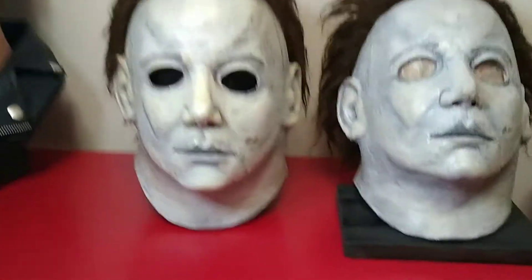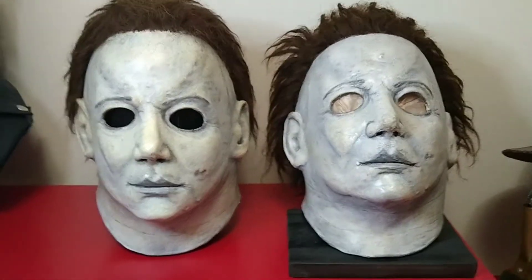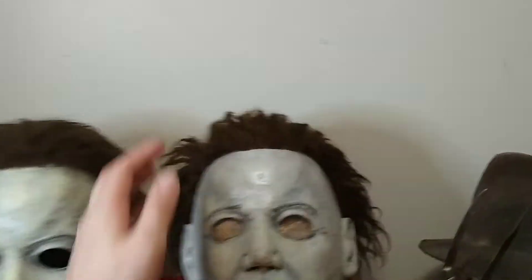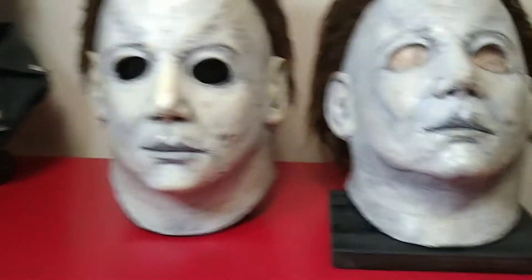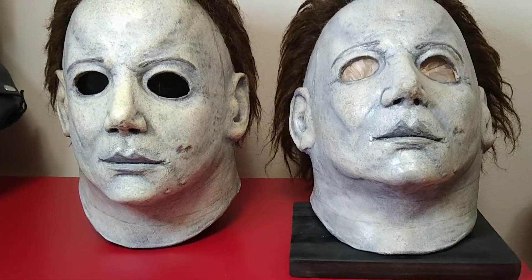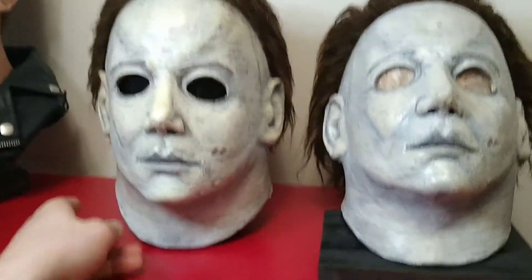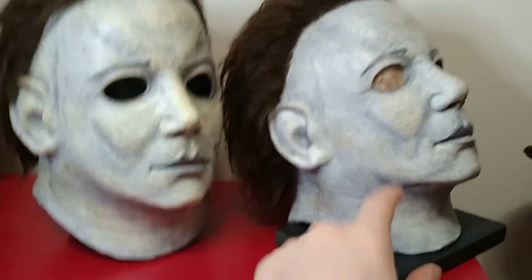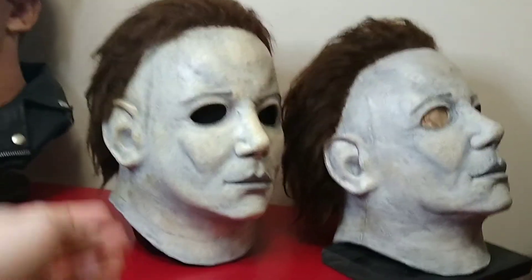Here's a side-by-side comparison of the two. You got the new one on the left and my copy on the right, just for comparison. Like I said, it's the same mask but this one is more detailed, and it's an earlier run. This one is a 2020 run, a recent run. But they're still both great masks.